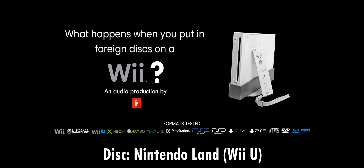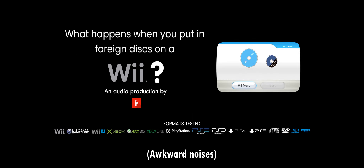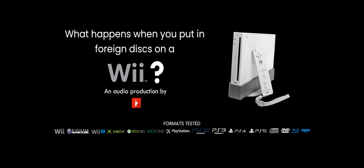Here's a Wii U game, Nintendo Land. Let's see if we get anything. It's not supposed to do this — could be damaging the disc. It just crashed my Wii. Not good. Wii U games will just crash your Wii, probably because the disc is in Blu-ray format. I've seen people try to put a Blu-ray disc into their Wii and it always ends in their systems crashing instantly. Let me just restart it.